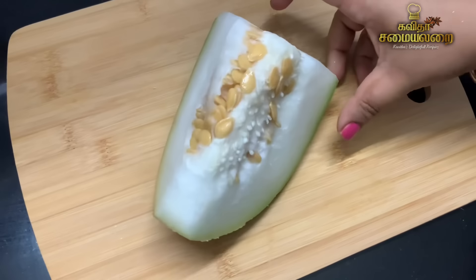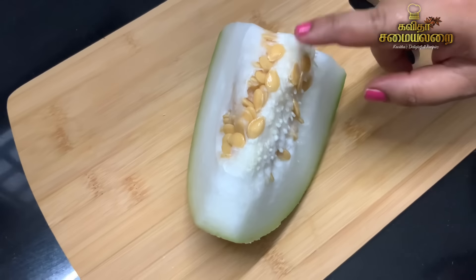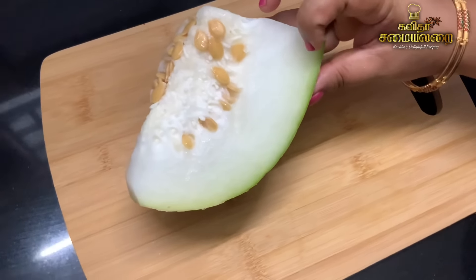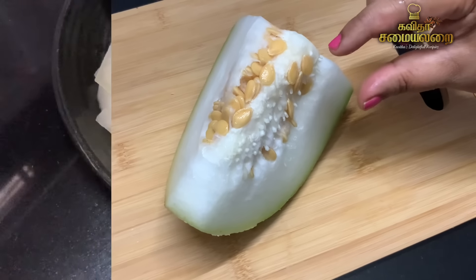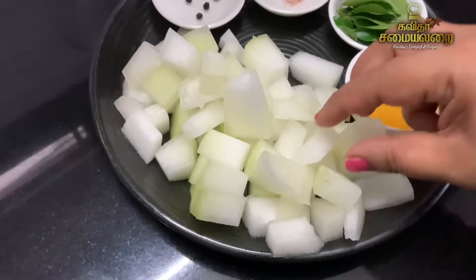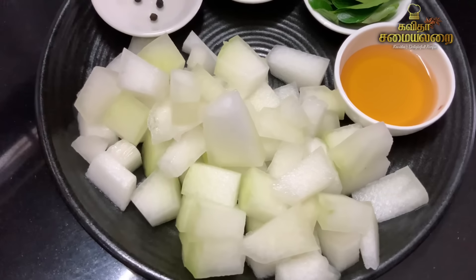There is a white pumpkin — this is about 30 grams. Now let's cut it. That's why we have to cut it. Let's cut it in small pieces.